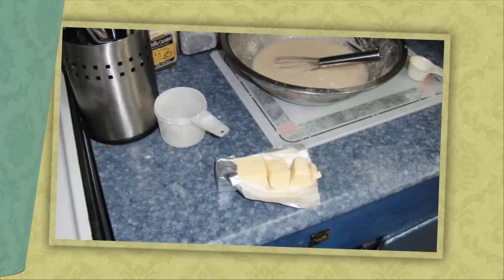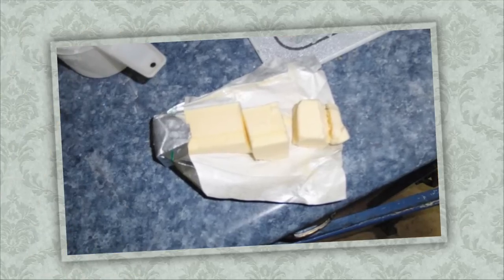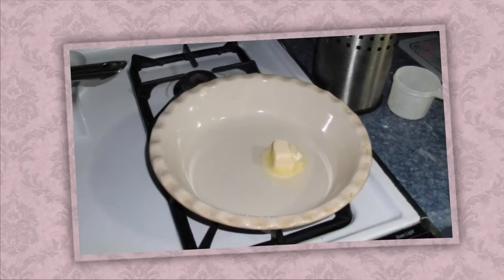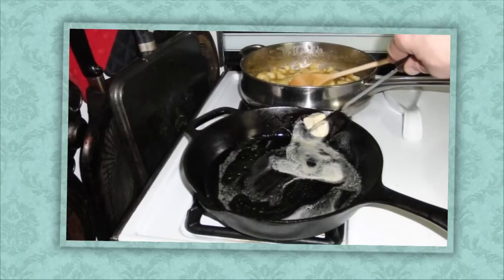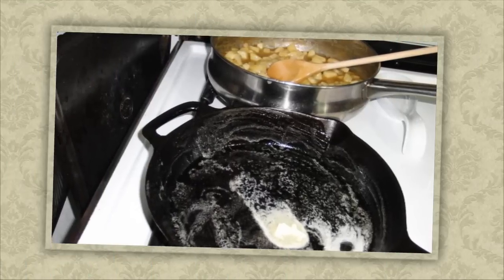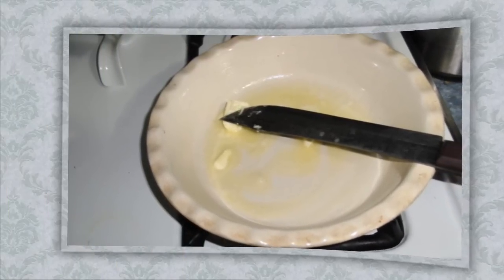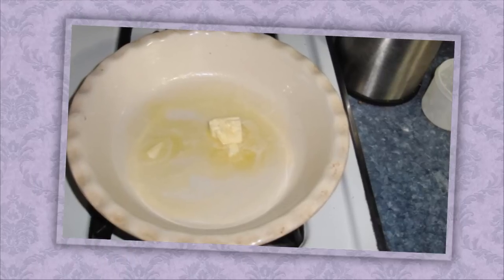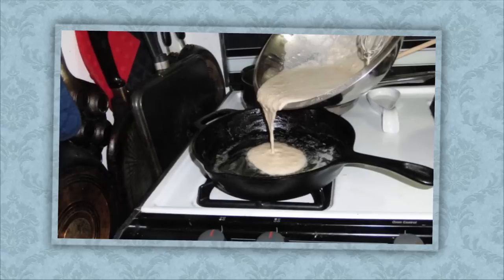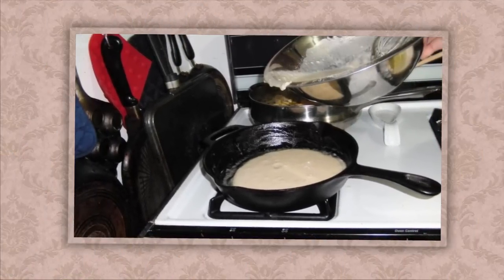Now we're going to get some more butter and cut it into two pieces of about two tablespoons each — a square chunk is what you're looking for. Take the hot pans out of the oven and coat the sides and bottom with butter; you want a lot of it, don't be afraid to have extra. As soon as you put the butter in it starts to melt right in the pan. Once it's spread around, add the batter, splitting it between the two pans.